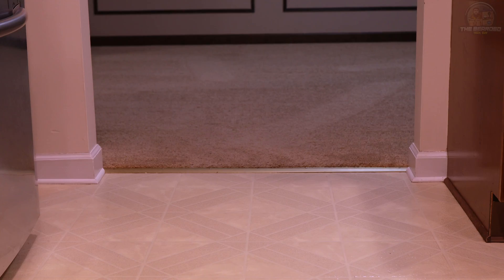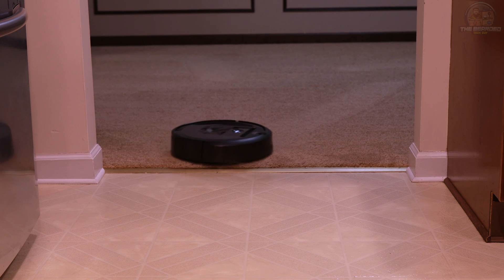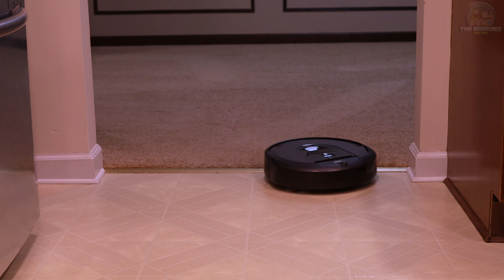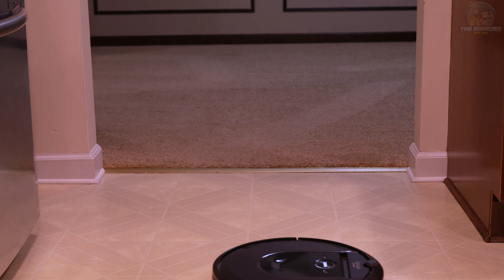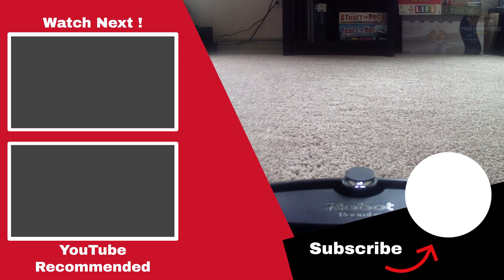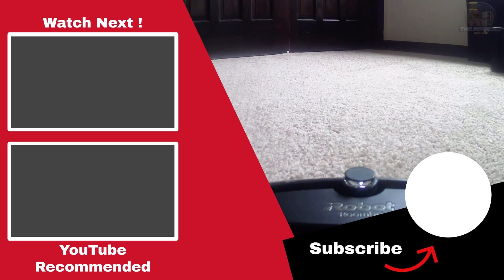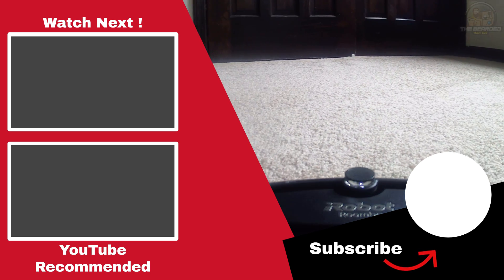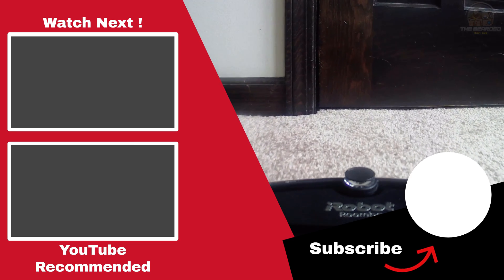If you found this video helpful, make sure to give it a thumbs up as it helps out the channel immensely. I would also love to know which Roomba you have and how your experience with it has been so far, so let me know in the comments below. Or if you run into any problems setting this integration up, don't hesitate to reach out as well. And if you'd like additional tech and smart home content like this video, consider subscribing to the channel and enabling notifications to be the first to know when I release a new video. Thank you for watching.